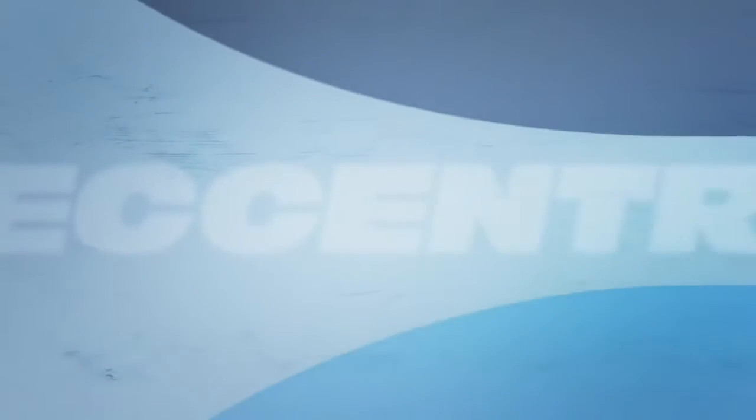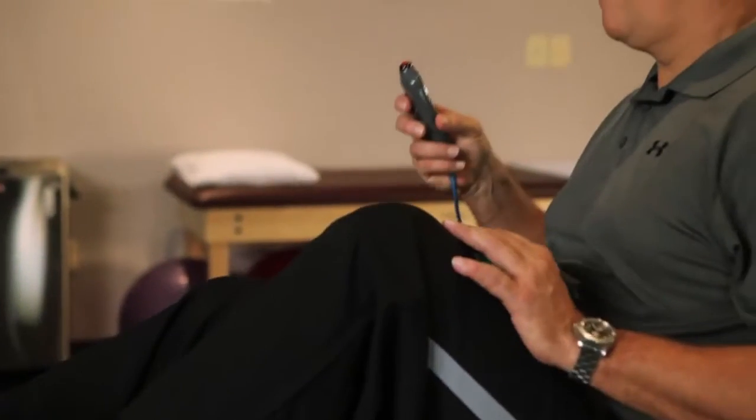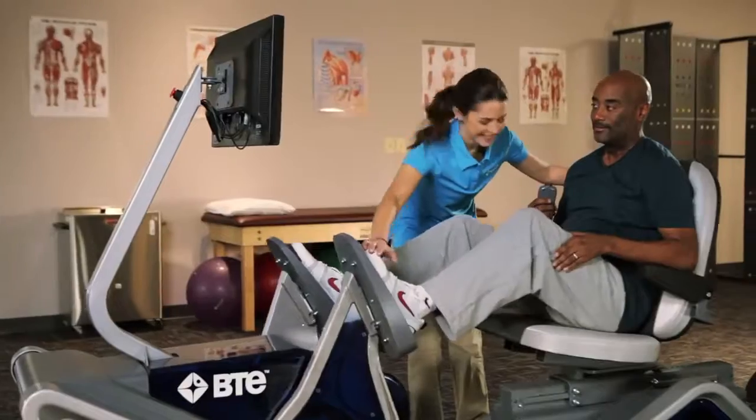Now for the first time, the power of eccentrics, or negative resistance, has been harnessed to deliver results that were simply not attainable through conventional concentric lower extremity exercise.